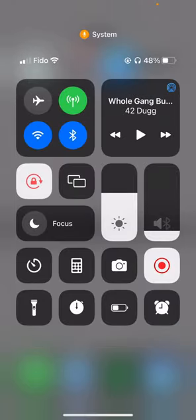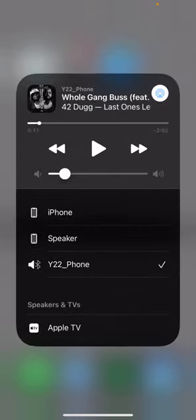Let me do it again so you guys can see. Right above the play button there's the name of the song, and to the top right there's this blue circle that has multiple circles inside each other. You're gonna press on that, and as you can see the Y22 phone is selected.